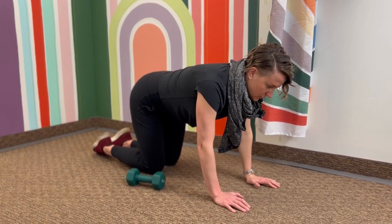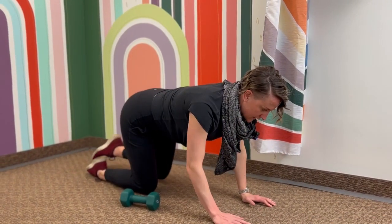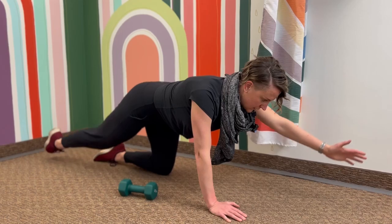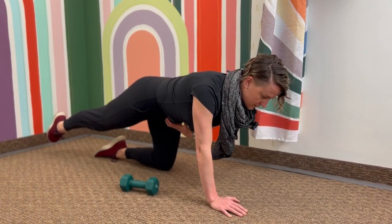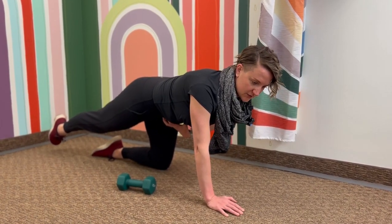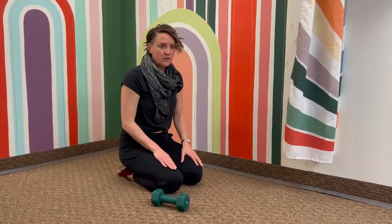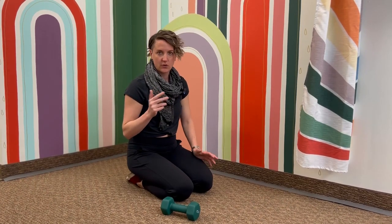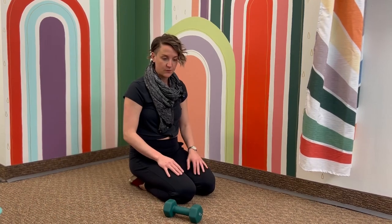Alternate back and forth: inhale down, exhale switch — right arm, left leg, reach it back and out. Inhale down, exhale engage and reach. Make sure you engage and start that pelvic floor or core engagement first before you reach out so that it acts as a stabilizer to keep you nice and stable and level. That's the first variation — follow that breath pattern, 10 reps each side, or go till you're fatigued, which might mean you're shifting a lot or can't keep good form.